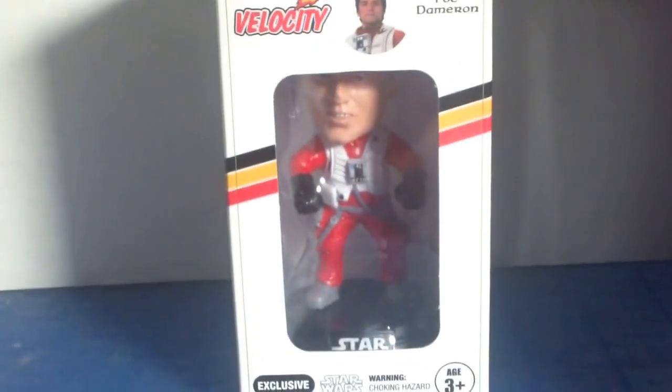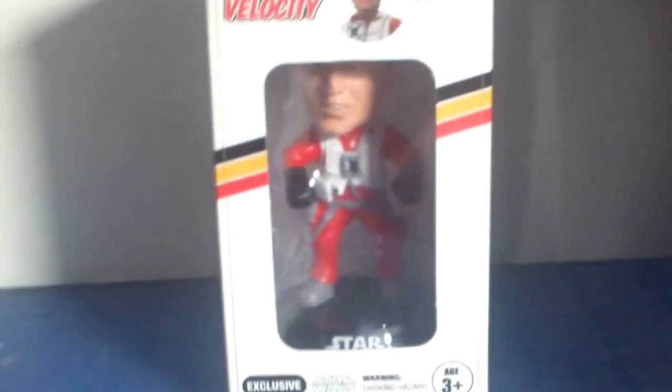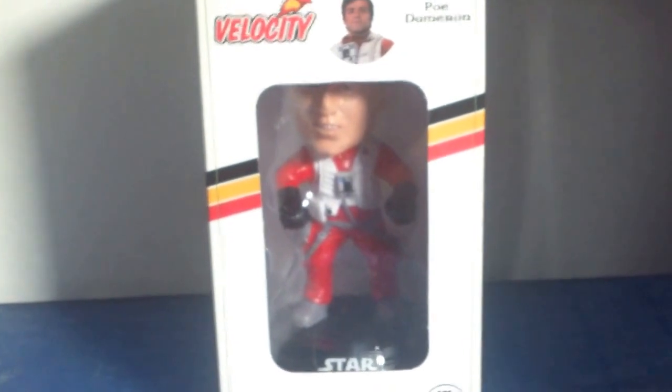Hello there, Hunters Are Cool here. I'm gonna start with my first toy review. Today we're gonna start with Poe Dameron from Star Wars Episode 7 The Force Awakens.